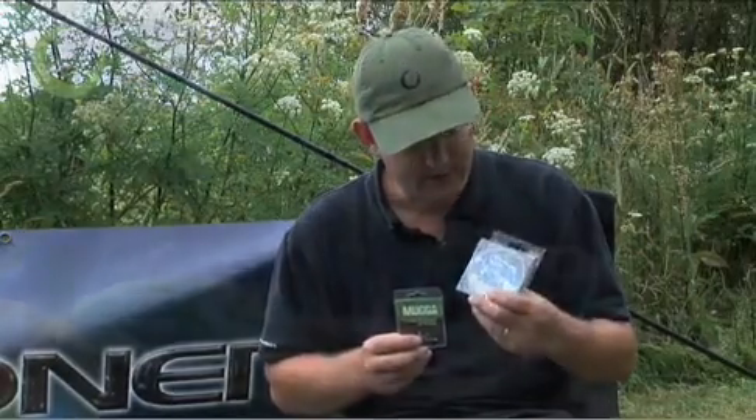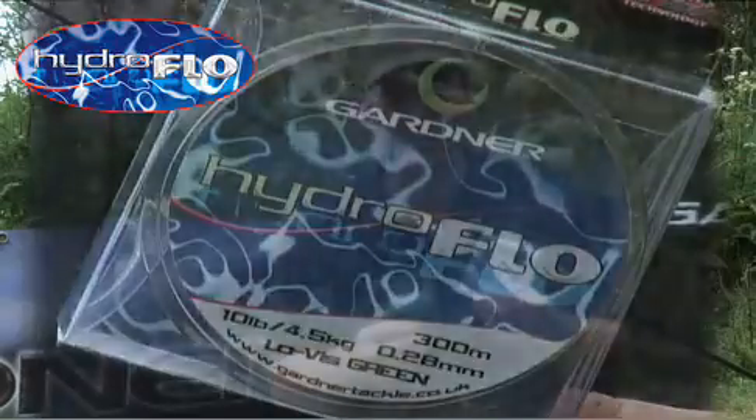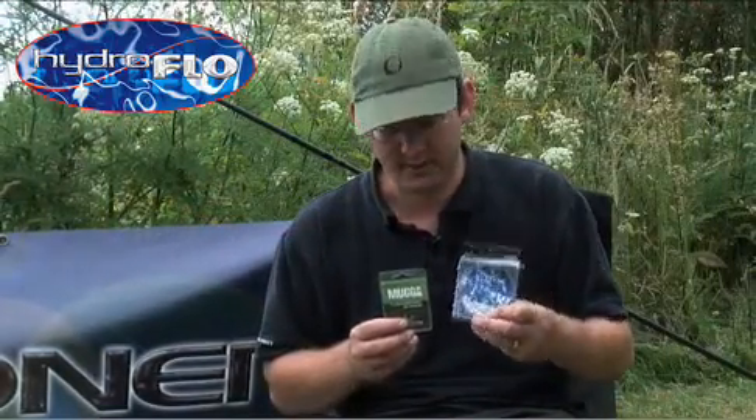A good quality copolymer line — in this case 10lb Hydroflow from Gardner. This is a nice smooth line with a low reflective surface and a high knot strength.